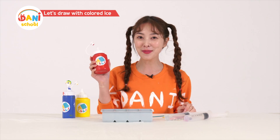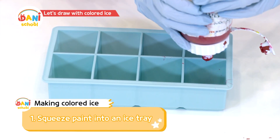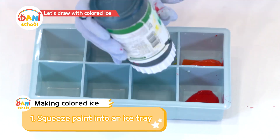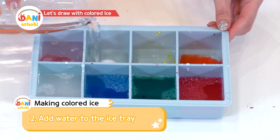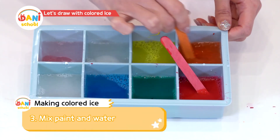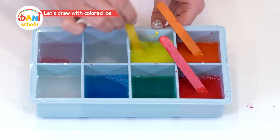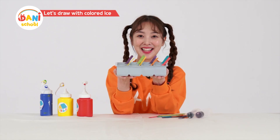I'll freeze it and see! Let's make the colors! Squeeze out paint, add water, then mix the paint in the water. Now I'll freeze it in the freezer.